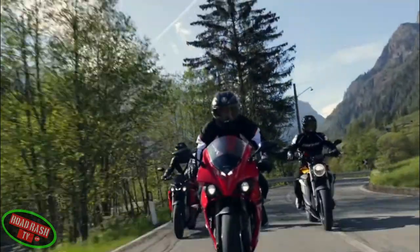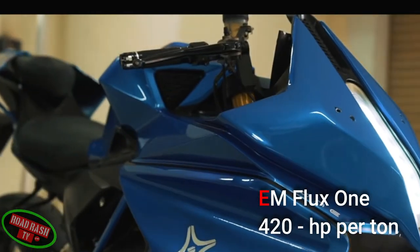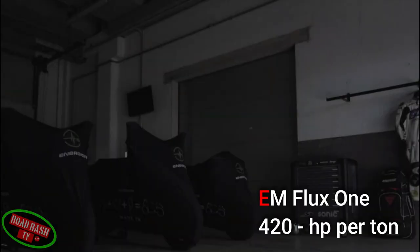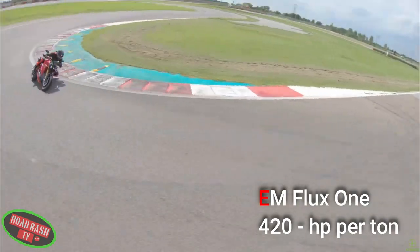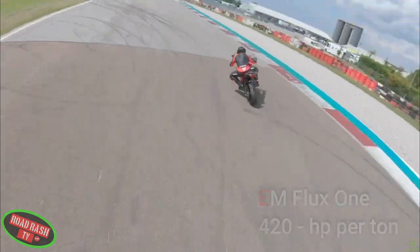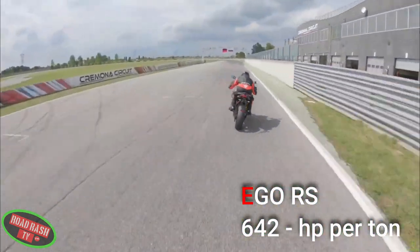To put that into perspective, when you compare it to the Eam Flux which had a power-to-weight ratio of 420 horsepower per tonne, the new RS version with a curb weight of 260 kilograms and a max peak of 169 horsepower produces approximately 642 horsepower per tonne of raw madness.